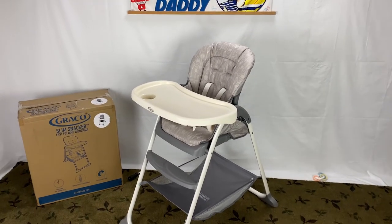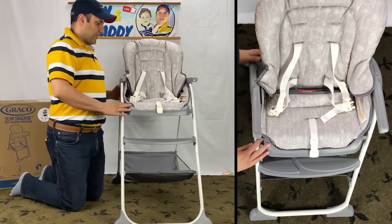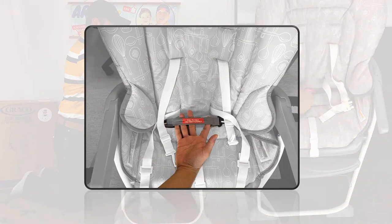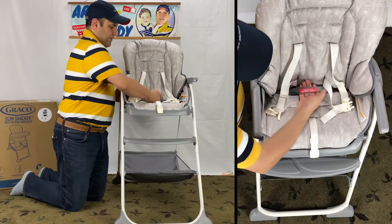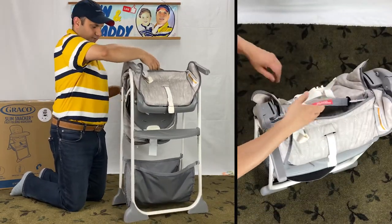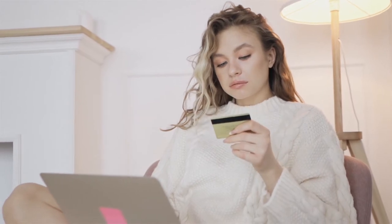Let's talk about the pros and cons. The biggest pro is the ability to easily fold and unfold with just one hand — I have a separate video on this if you're interested. Moreover, the price is affordable and it is Amazon's choice. I put a link below for you to check the current pricing.